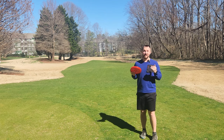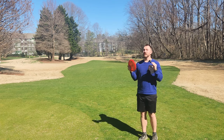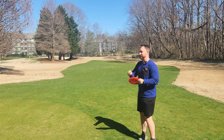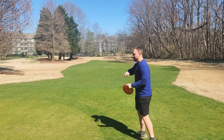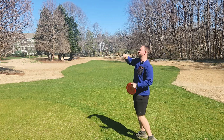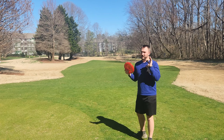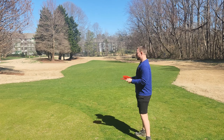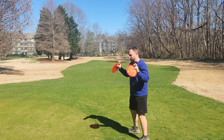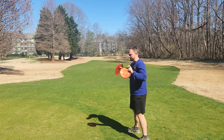Hey, what is up disc golfers? Today on Iceberg TV, I have a super helpful backhand tip that I feel like has completely revolutionized my ability to control my angle of release. So it makes it easier to throw hyzers, easier to throw flat, and easier to throw anhyzers. Not only does it do that, but it also helps prevent me from grip locking, over-rotating, or releasing the disc over to the right.